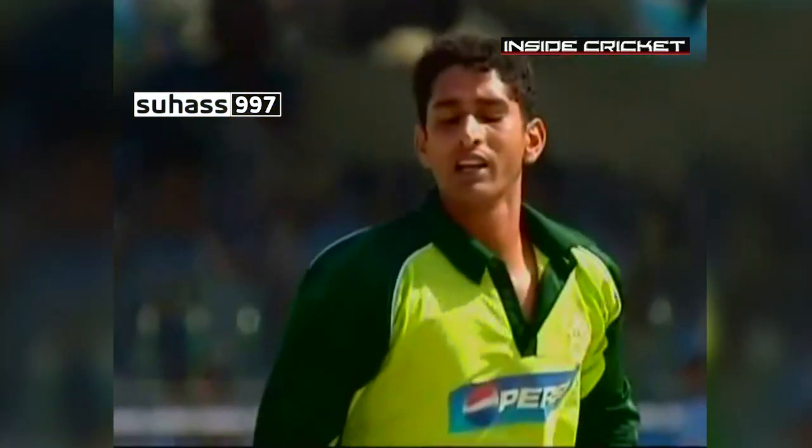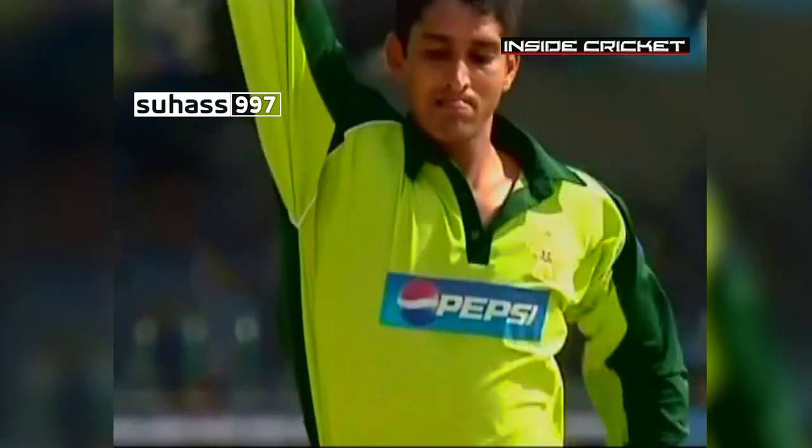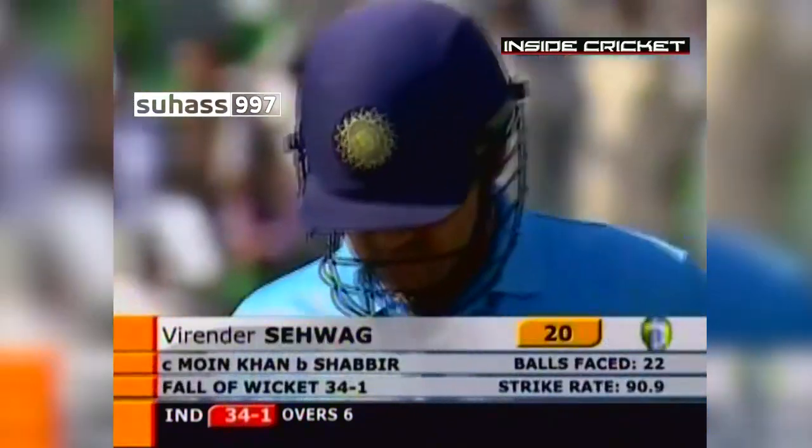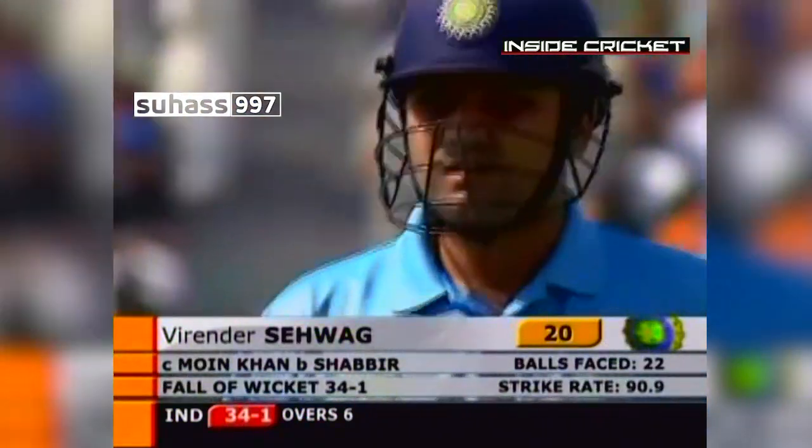Sehwag will be extremely disappointed with this. Look where his other foot goes — playing almost a late cut to Shabir Ahmed. That's a big bonus for him. Not a great delivery, but not a great shot from Virender Sehwag. Down for 20. India lose their first one for 34.